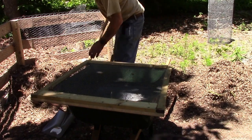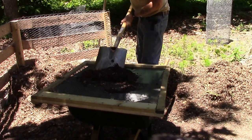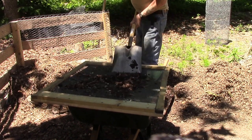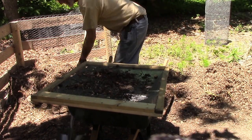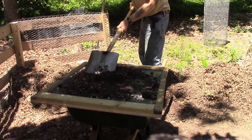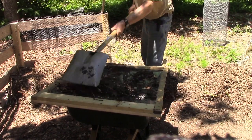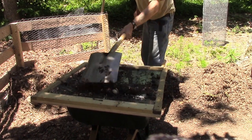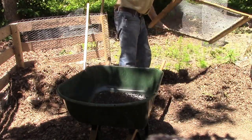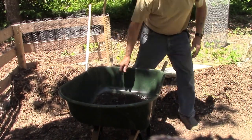This is the old technique - screen over the wheelbarrow, scoop up a shovel of material. If the soil is a little damp it takes longer because you have to press it over. But there it is - this is great stuff, it's brown gold as far as I'm concerned.